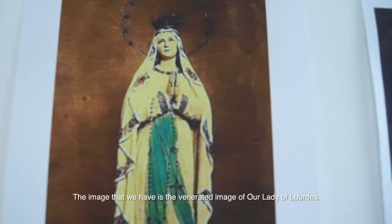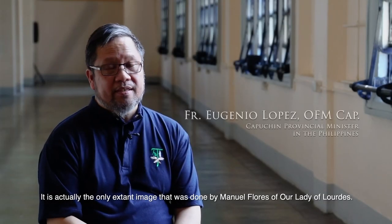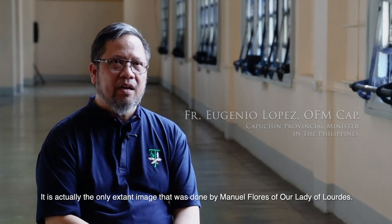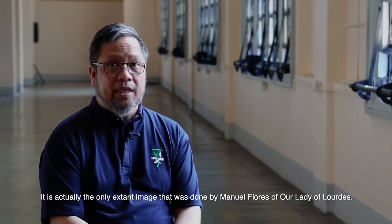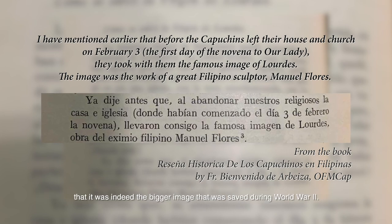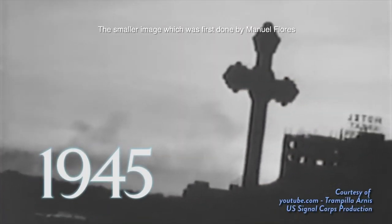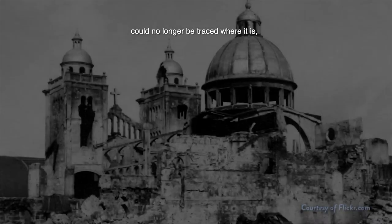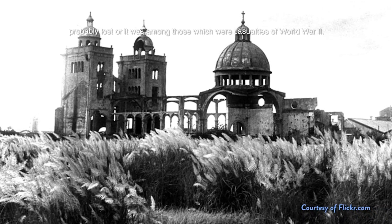The image that we have is the venerated image of Our Lady of Lourdes. It's actually the only extant image done by Manuel Flores of Our Lady of Lourdes. There is documentation done by the former superior during World War II that it was indeed the bigger image that was saved. The smaller image, which was the first done by Manuel Flores, could no longer be traced — probably lost as a casualty of World War II.